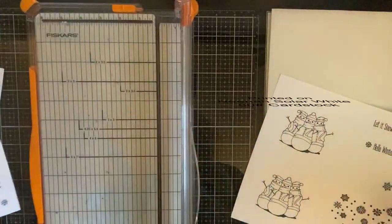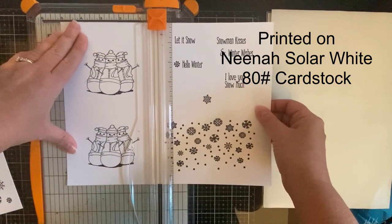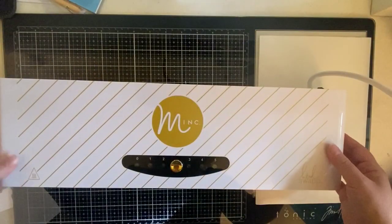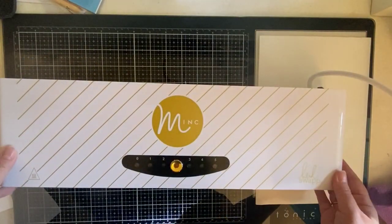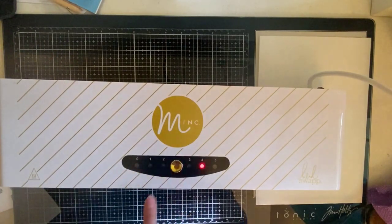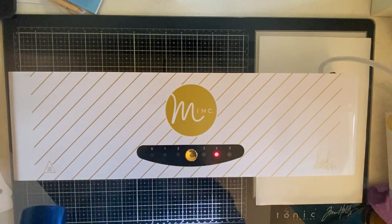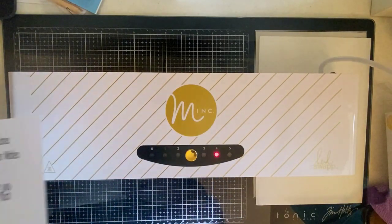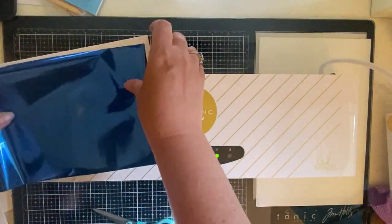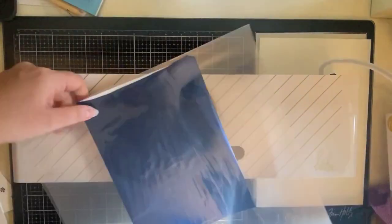Here I've just gone through my Silhouette Studio program, added a few images on a couple of different pages, printed those out, and now I'm just cutting them so I can run them through my Mink machine. This Mink machine allows me to add foil to anything that's been printed using a laser printer. It doesn't work with inkjet printers, but with a laser printer you can put foil over the top — it's kind of like a laminator and it will adhere that foil to anything with the black toner on it.